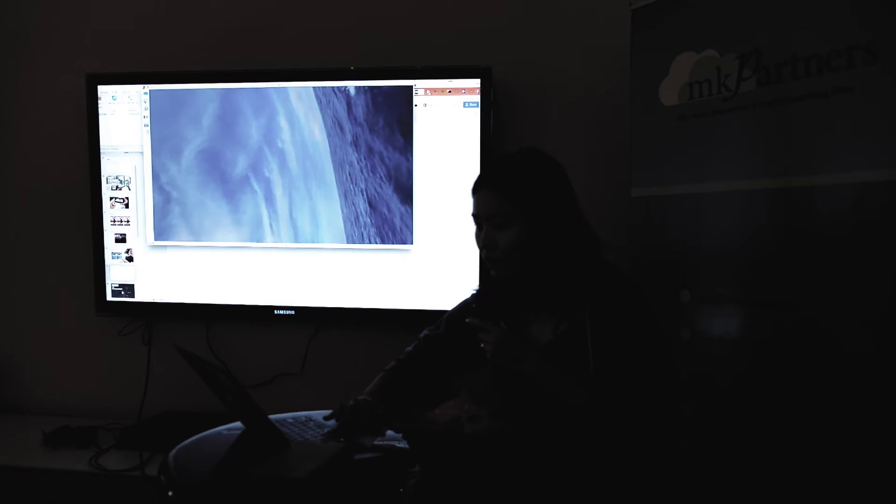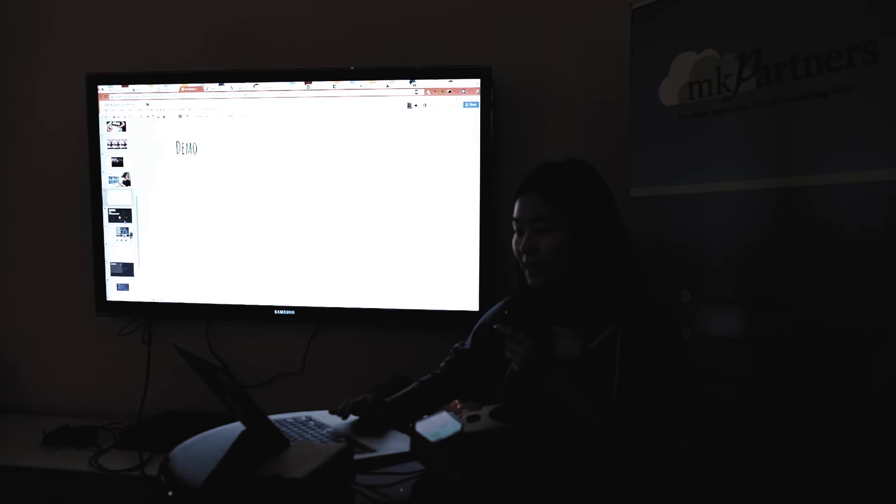Screen casting can never really capture the performance. One thing that really impresses me about Cardboard is that it's based on how good your phone is. If you have a Nexus 6 or a really powerful phone, it's actually better than Oculus — it's not pixelated at all. It's just an amazing experience.